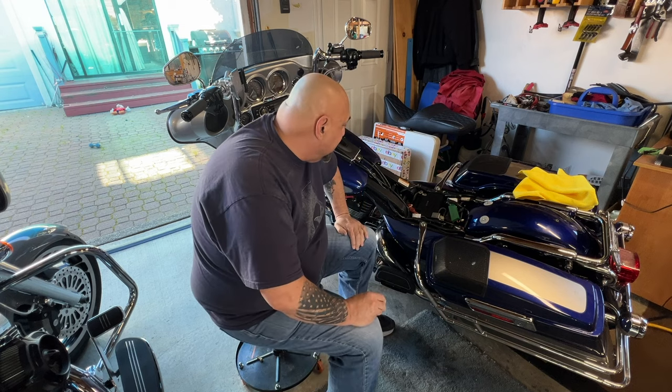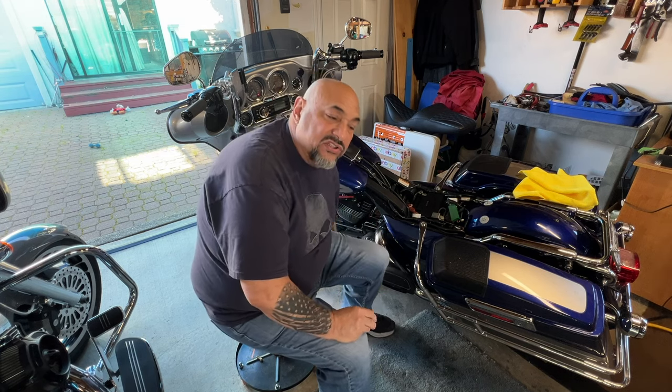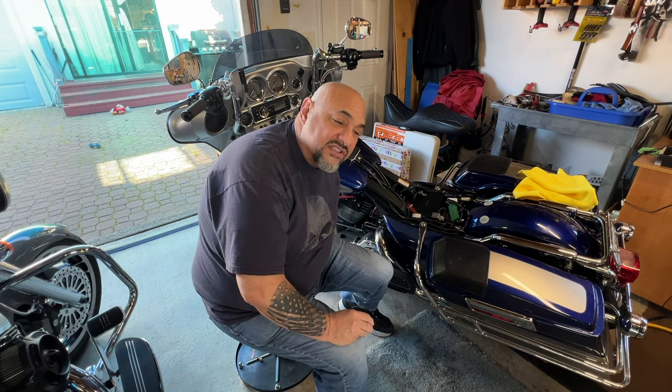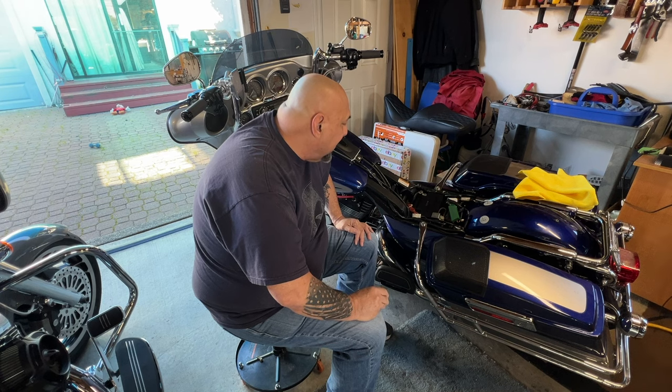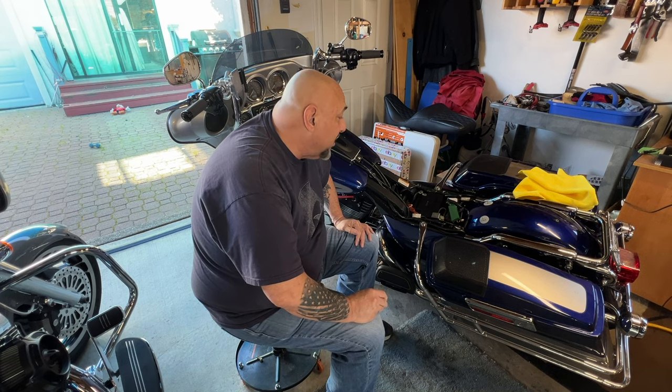The bike started up — she starts up, she runs beautiful. I put the tender on it overnight. They say you should charge it on a regular charger for four to six hours, but the tender works perfect. Bike starts up perfectly. Technically it took me about 45 minutes to an hour to do it, and I broke it all down to about a 12 to 13 minute video. You've got to take your seat out, move all your cables aside, disconnect everything, clean your posts and battery cables, pull the battery out. Some batteries need the acid poured in and left to sit for an hour so the bubbles can come out, then you put the caps back on.